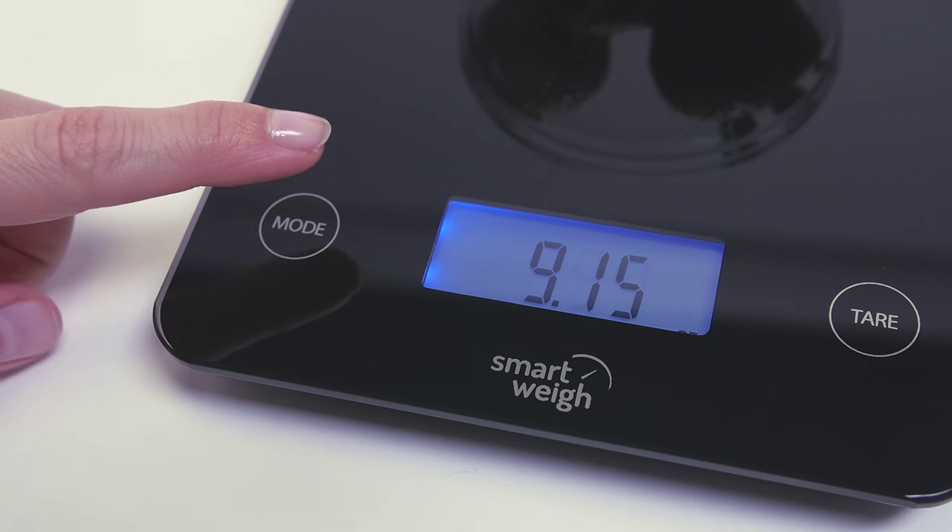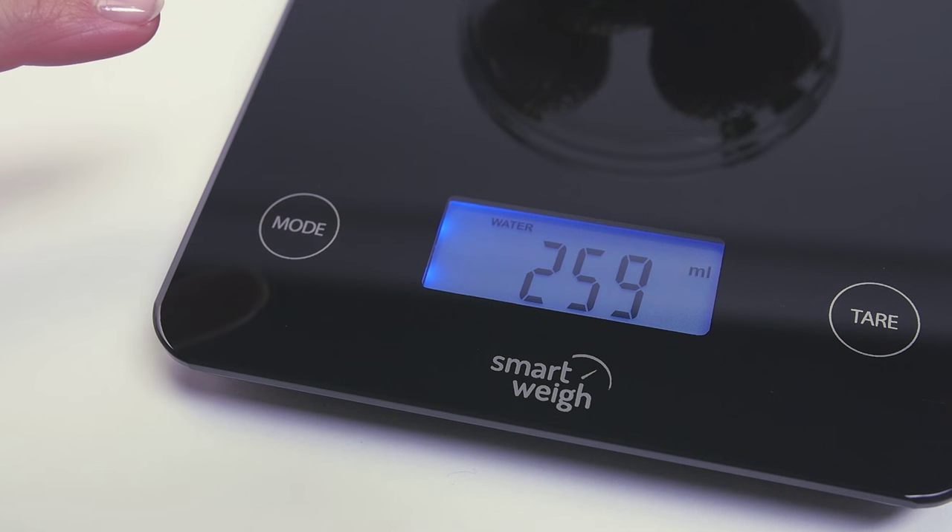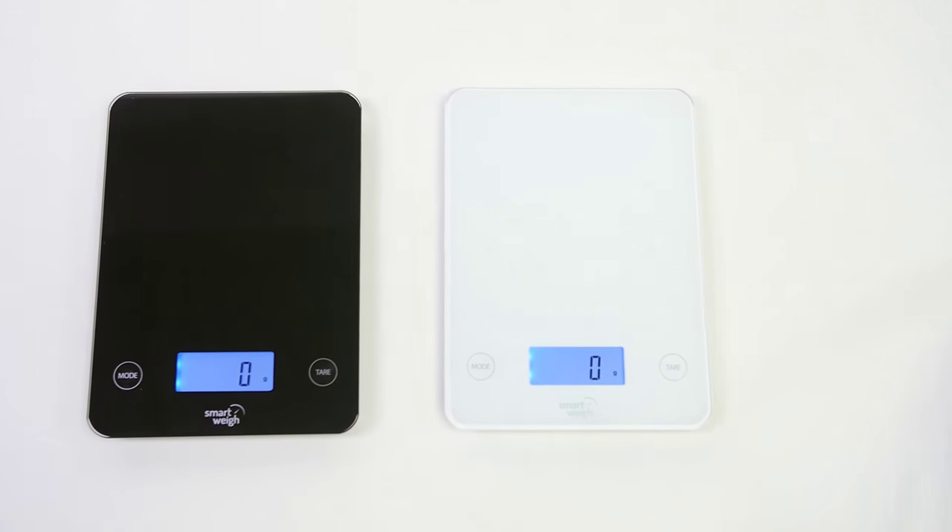Your weights are clearly displayed in various units — pounds, ounces, grams, milliliters, and cups. You can also measure liquids such as water and milk.